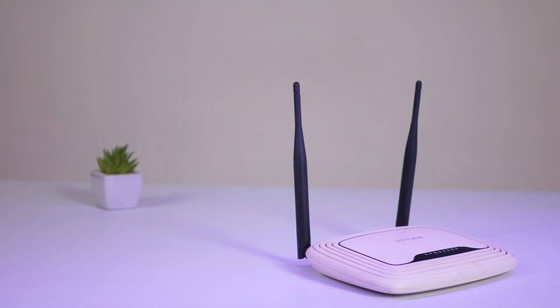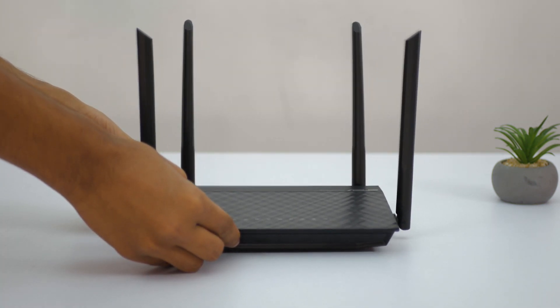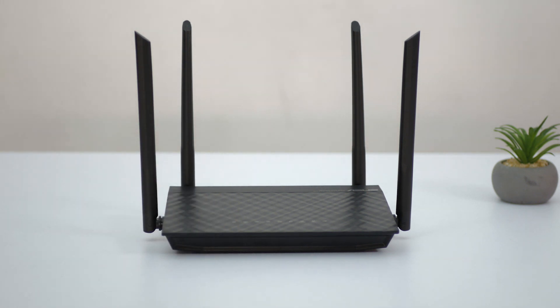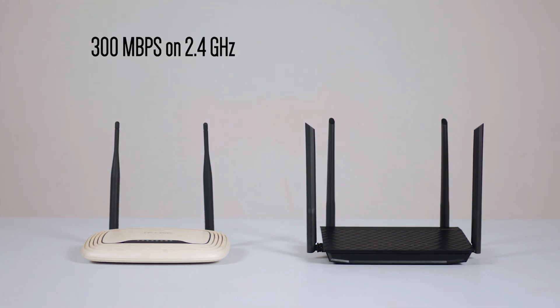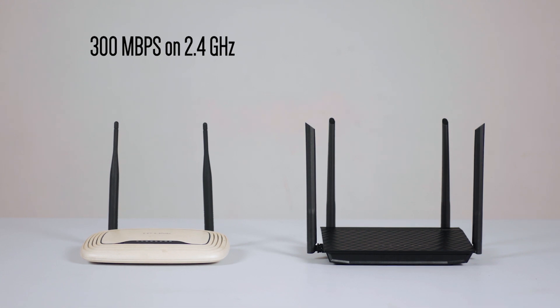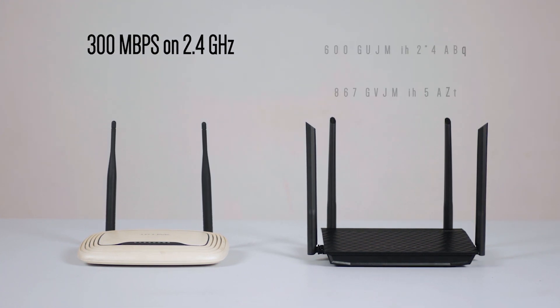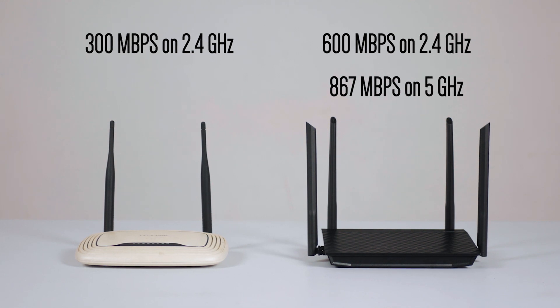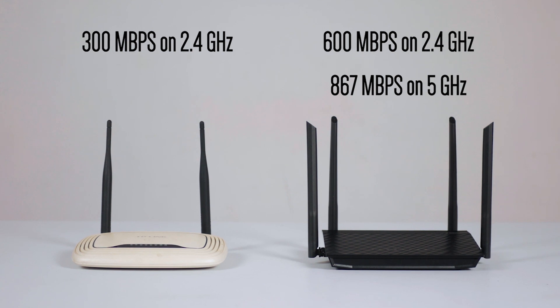We had been using a wireless N router for a long time and the single band limited us in many ways. Getting the RT-AC59U, which is a dual-band wireless AC router, gives us a lot more functionality. The wireless N router was rated at just 300 Mbps on the single 2.4 GHz band. The AC router has two bands with limits of 600 Mbps on the 2.4 GHz band and 867 Mbps on the 5 GHz band — together, five times more than what we would get on the wireless N router.